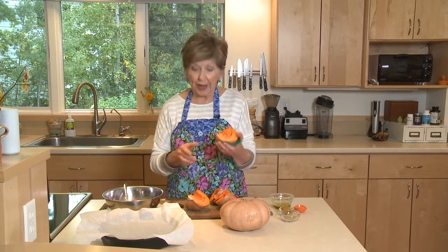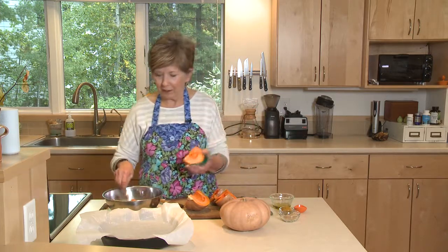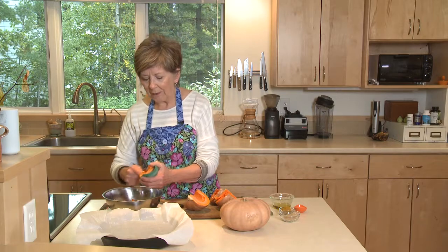I use my little rubber gripper for more than opening jars — it really protects your hand when you're holding something that's hot, like a piece of squash out of the oven. So just scrape out those seeds.